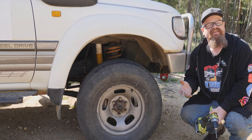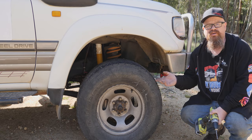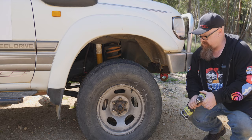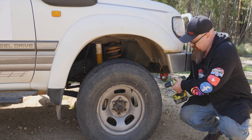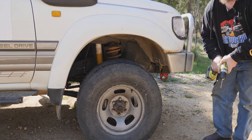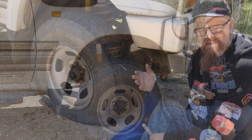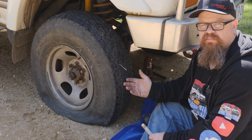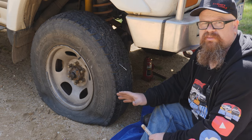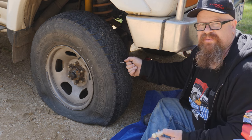G'day Cobbers, welcome back to the bush. In this video we're going to have a look at plug repairs on tyres, done while your tyres are still mounted on the car, but this one's inflated so we're going to have to do something about that. Now if you haven't identified where your puncture actually is, you might have to put a bit of air in and go around with a bit of soapy water and find out where it's leaking, but obviously we put a drill in it so we know where it is.